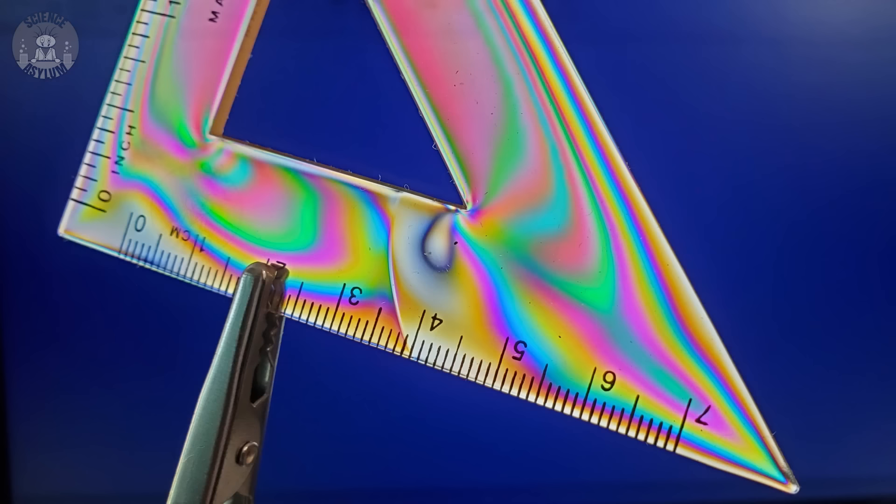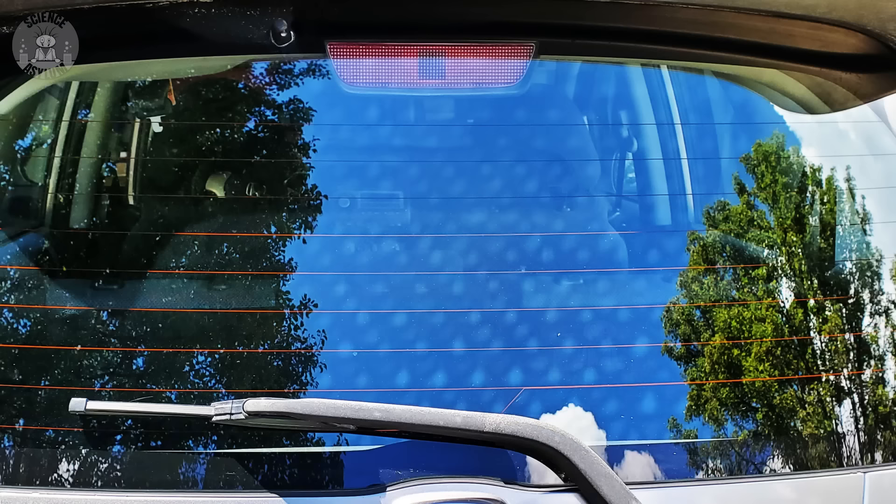Engineers do this all the time to test parts. Of course, if the rotation of that light happened uniformly, the ruler would be solid white — but that's not what happened. There's a clear rainbow effect. The rotation the light experiences doesn't just depend on the stress of the material, but also the wavelength of light. You can actually see where the forces are greatest within the plastic.